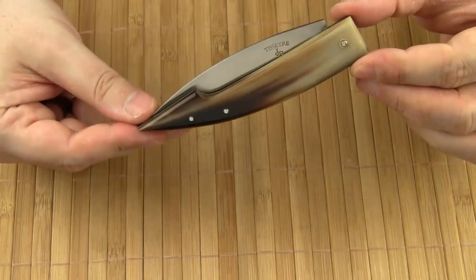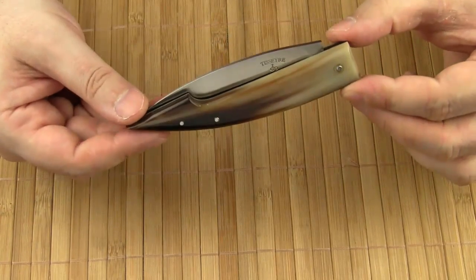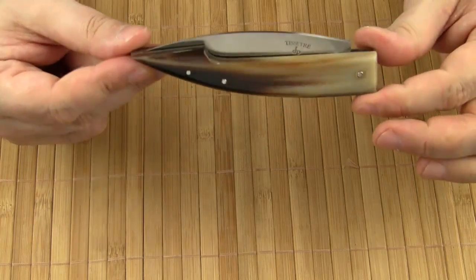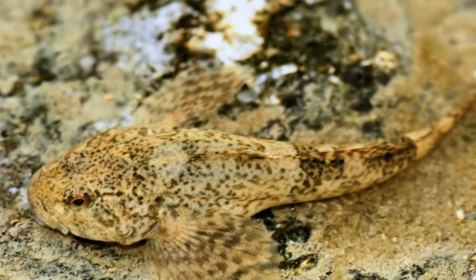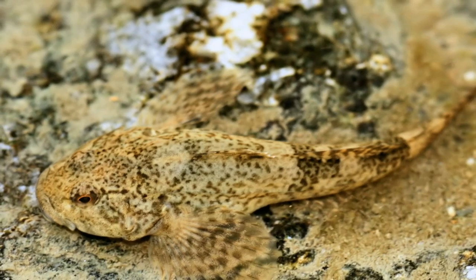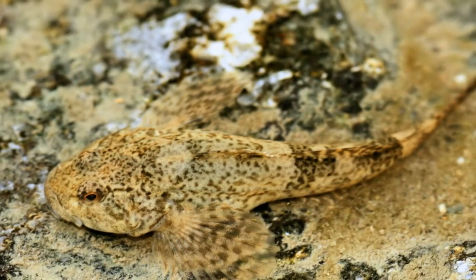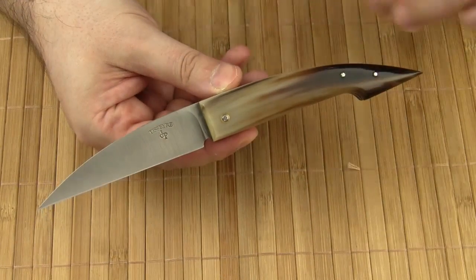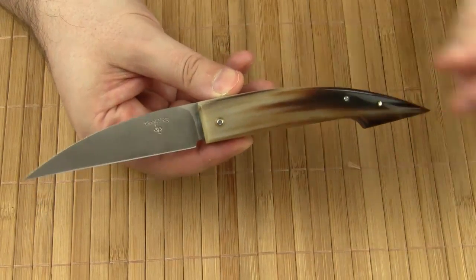As for the name of this knife, many knife makers derive their inspiration from nature, and that's also the case with Le Carbosse. Le Carbosse is a local dialect word for Le Chabot, which is the name of a freshwater fish that is widely distributed in Europe. The very unique overall shape of the knife is almost symmetrical.